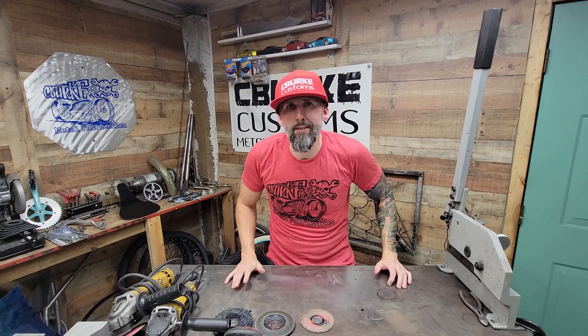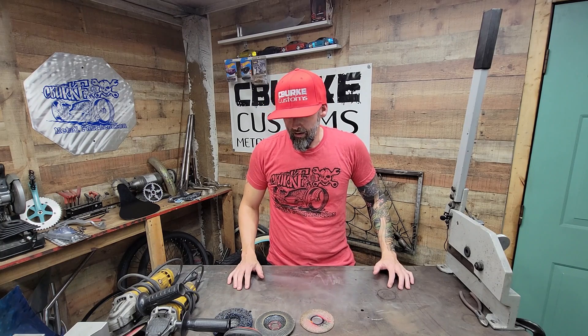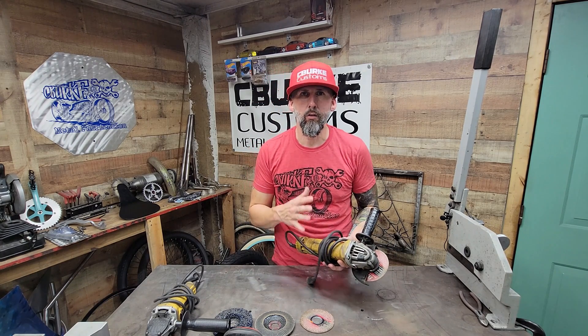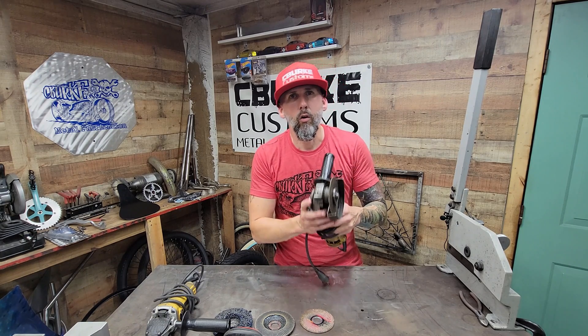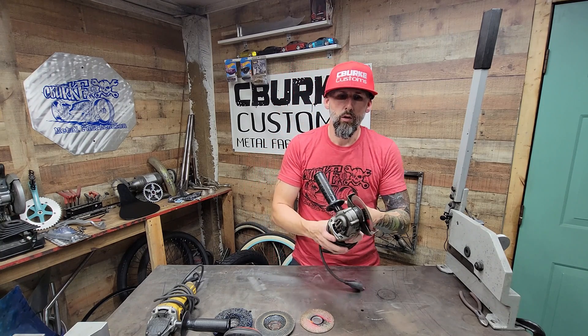All right guys, first I'm going to go through some of your most important tools that you're going to need. On my table here is probably my most used tool next to the welder — that's going to be your grinder. You want to get a decent grinder. Super important. Don't get a cheap one, they crap out on you. This is going to do everything you need from cutting the metal to grinding it.